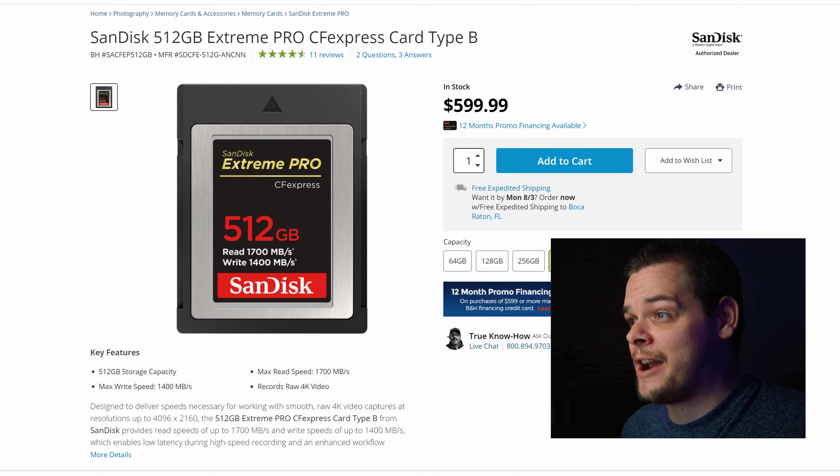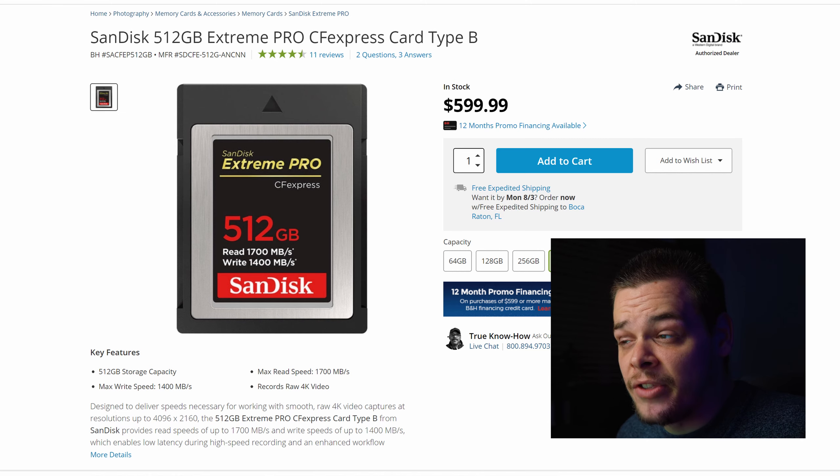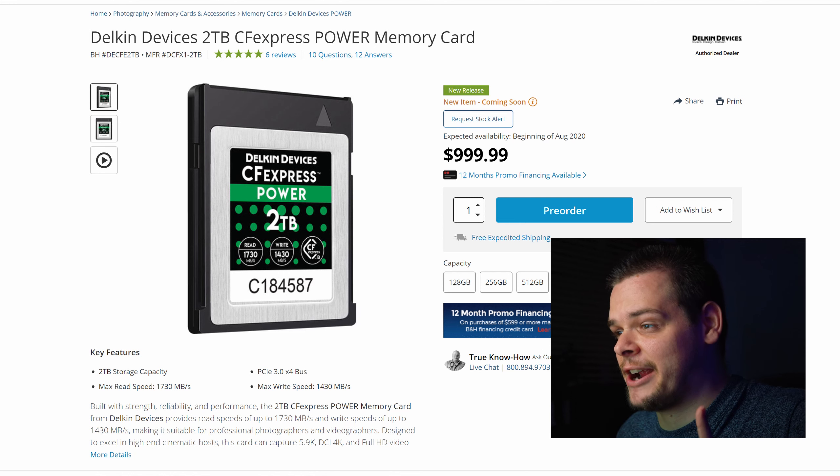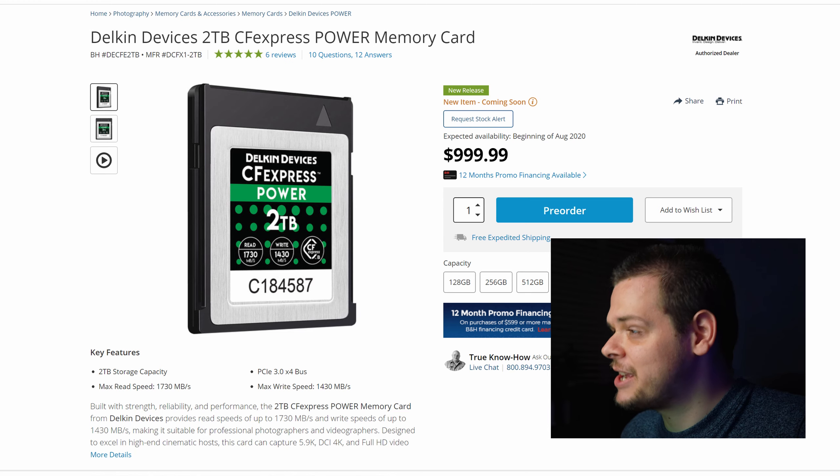The SanDisk Extreme 512GB costs $600 — okay but expensive. If I'm recording 8K RAW video I might need a couple of those. But there's the Delkin brand — I'm not sponsored — they have a 2TB for $1,000. Going with SanDisk instead would cost you $1,400 more. Just because Delkin isn't on Canon's approved list doesn't mean they don't work.